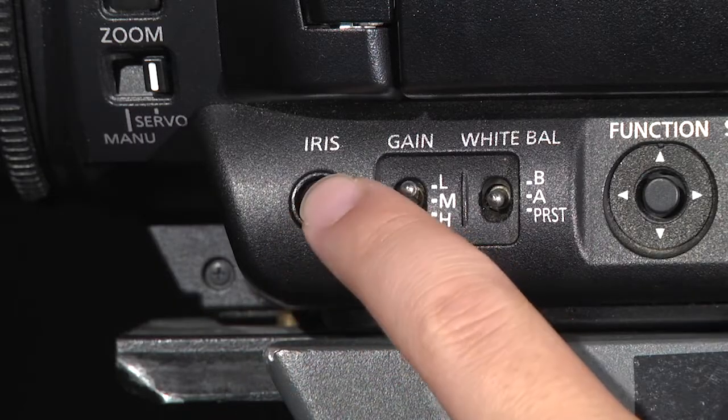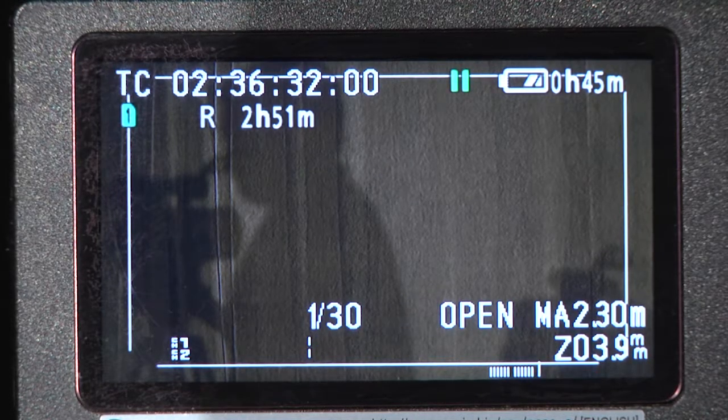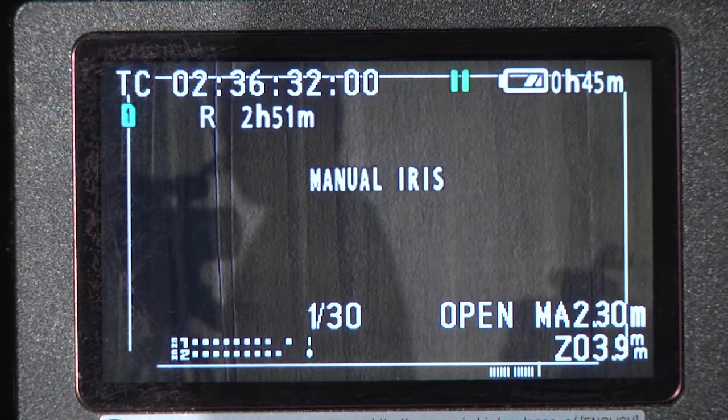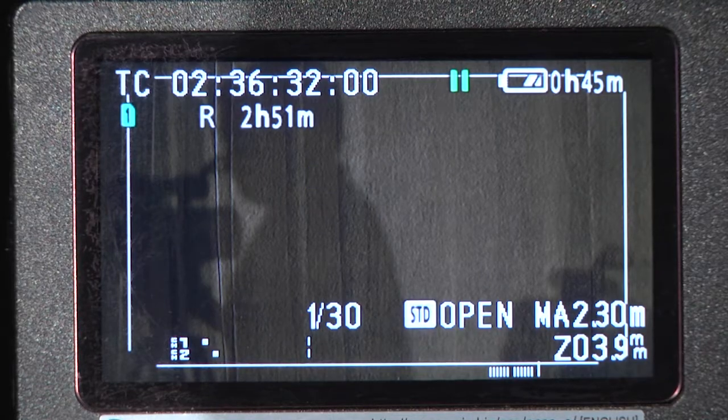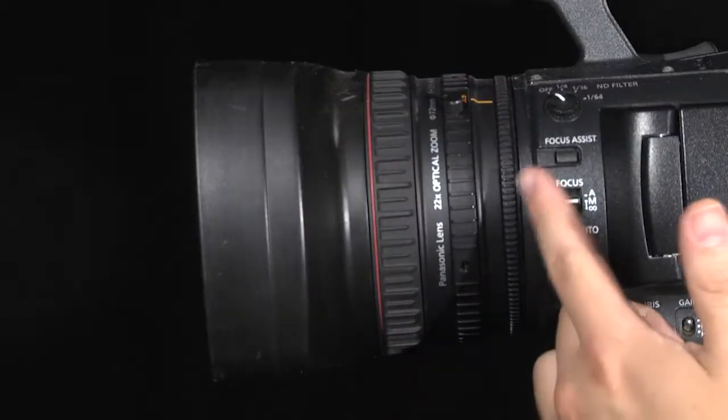When clicking this button, the screen will display whether you are on automatic or manual. We will switch to manual iris and demonstrate how to manually adjust the iris. To adjust the iris, we will use the first and smallest ring on the lens of the camcorder.